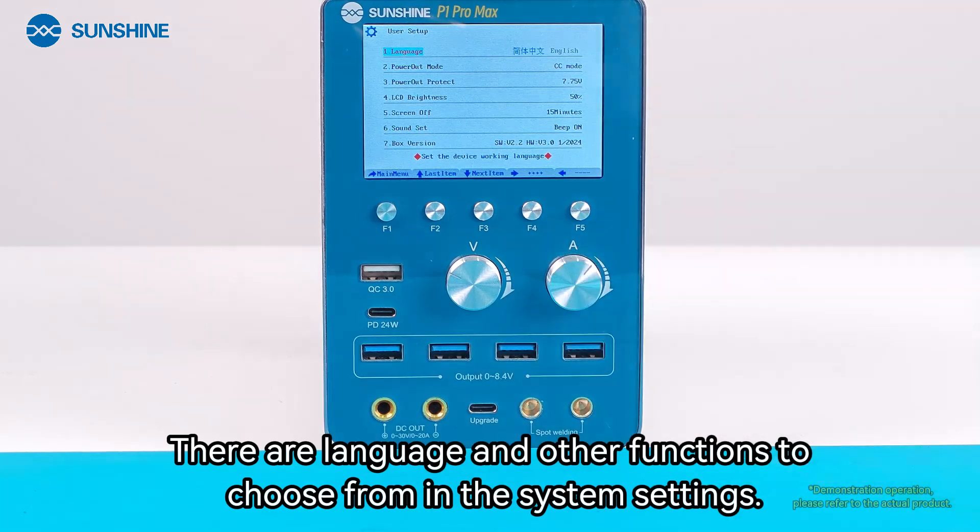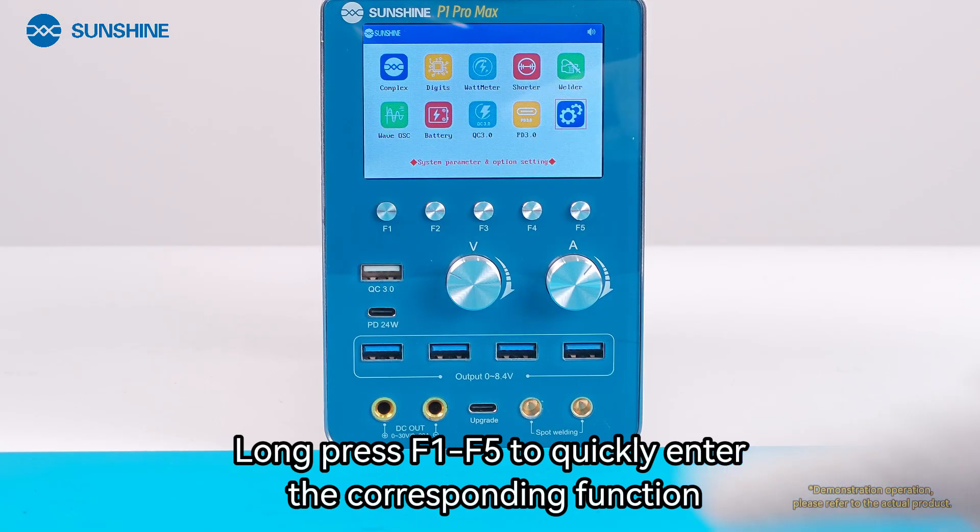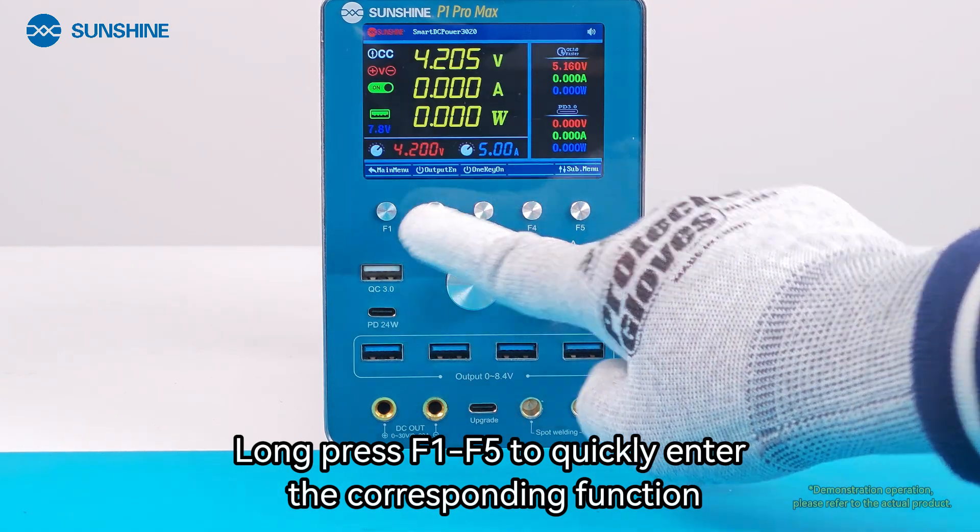There are language and other settings available in the system settings menu. Long press F1 through F5 to quickly enter the corresponding function.